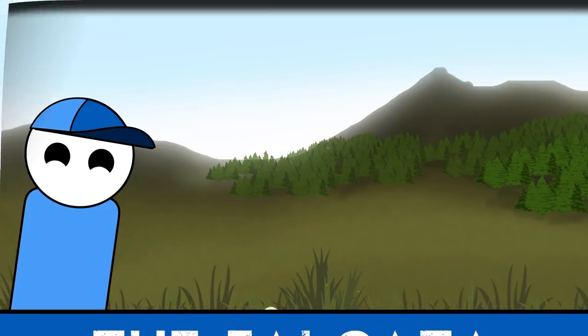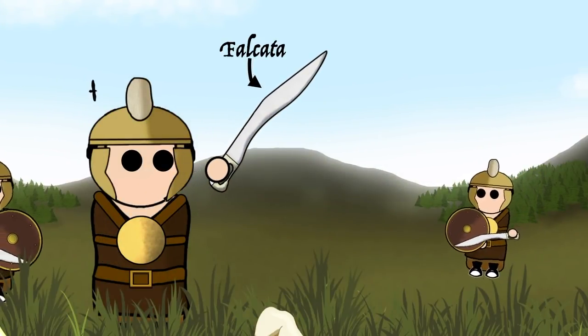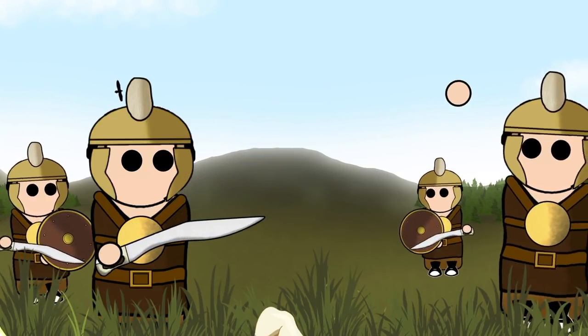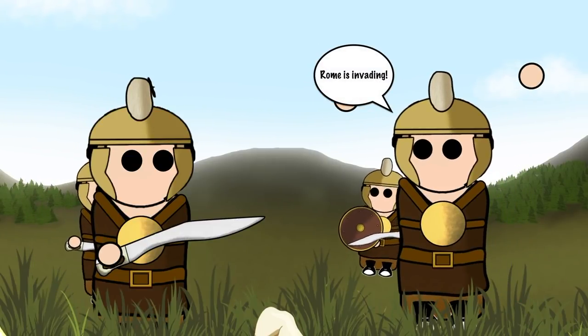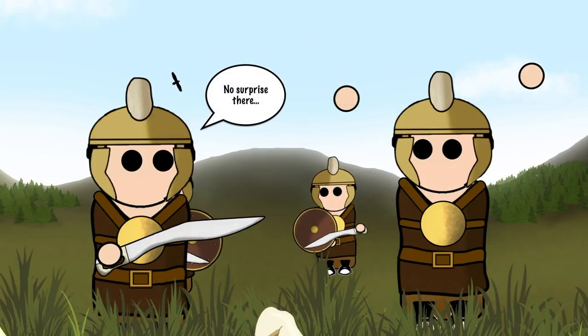The Falcata was a type of sword that was widely used in pre-Roman Iberia. This sword was used to great effect during the Roman conquest of the Iberian Peninsula, and as a result was firmly associated with the Iberian tribes from the south of this peninsula.